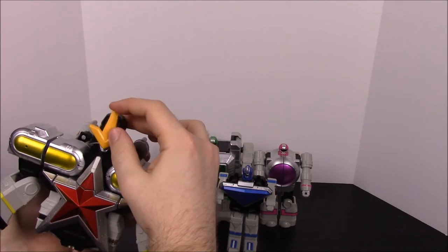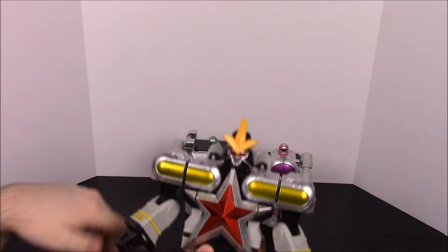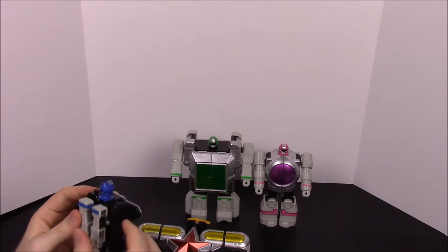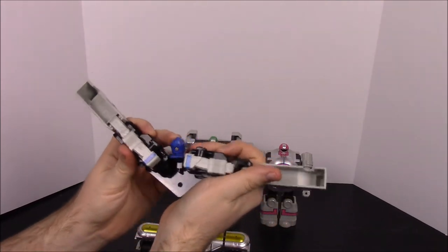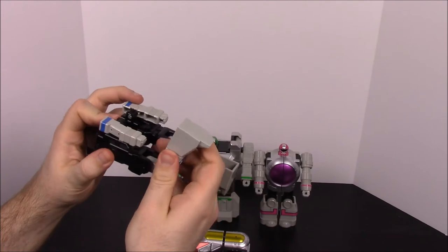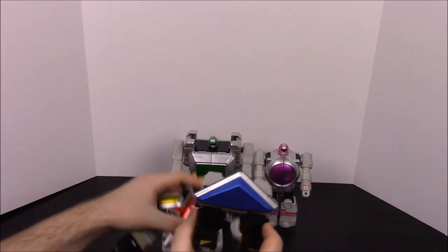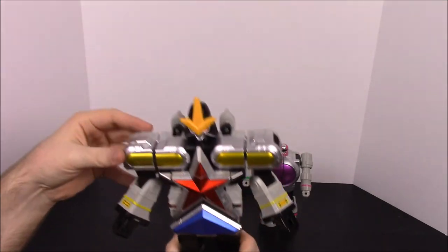There's also a piece that can slide down here — usually you want to be able to see the face. Next up is the blue ranger. Again it's just the reverse: undo the arms, fold the legs up, get the head to go down, then fold the legs completely up over the arms. You take the triangle piece and get it upward — kind of like a big belt buckle.